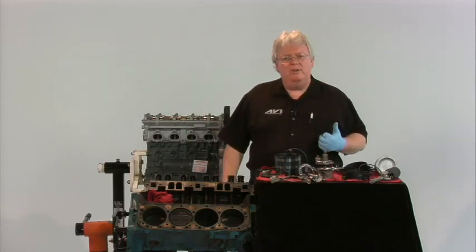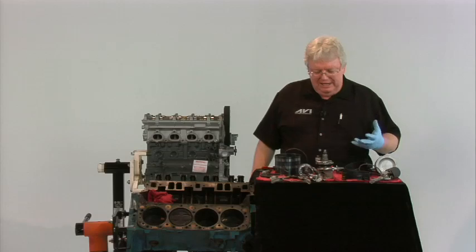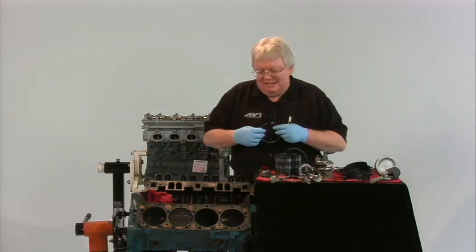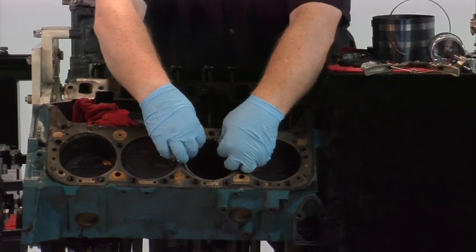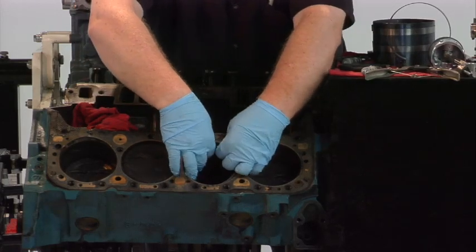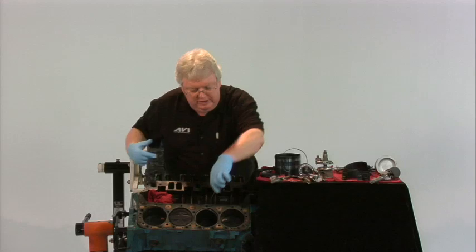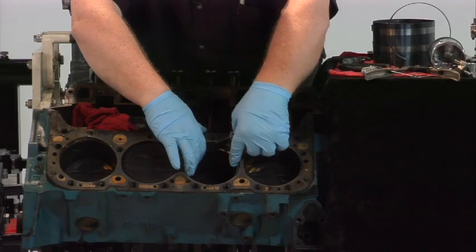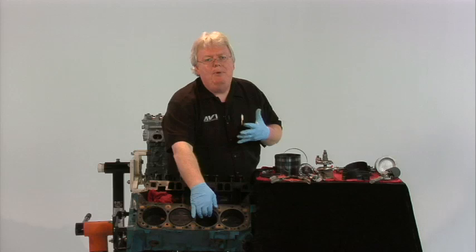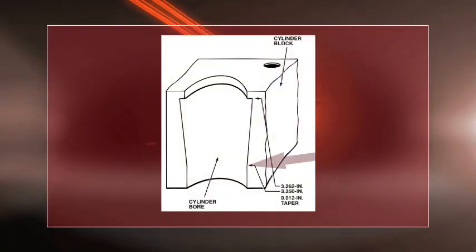Now, what do we do? We have an old engine, and we're going to look for the possibility of taper within the cylinder. There are all kinds of ways to measure cylinder taper, but a quick MacGyver way would be to take a piston ring and place it in the cylinder at a couple different places — at the top and the bottom. With the ring in the cylinder, straight up and down, we take a feeler gauge and measure the ring end gap. We do the same thing at the bottom of the bore and see how much difference there is in the ring end gap. That's a MacGyver way of determining if you have cylinder taper.